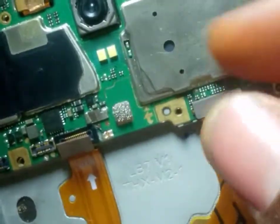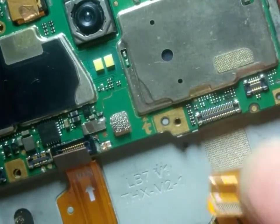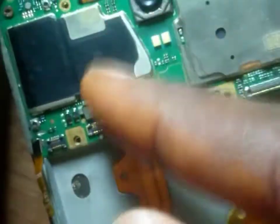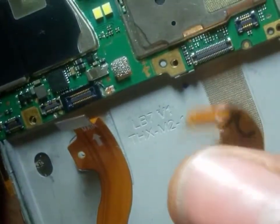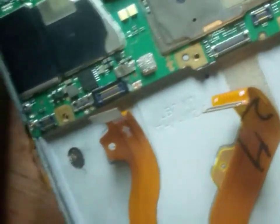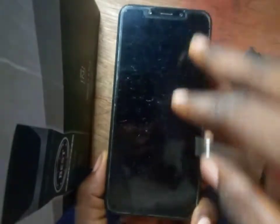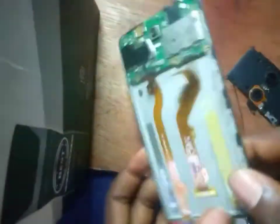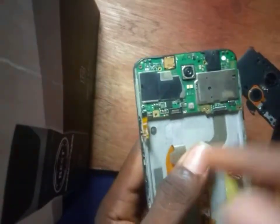You can clip it back if you wish, or unclip it using your nails. If a screen is having an issue, service this clip and also this one. If it still doesn't work, you need to change the flex. How you bring your screen out will be shown in the next class. This is the screen and this is the screen flex.